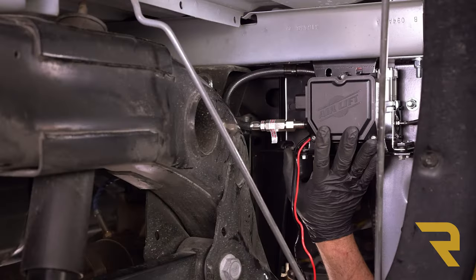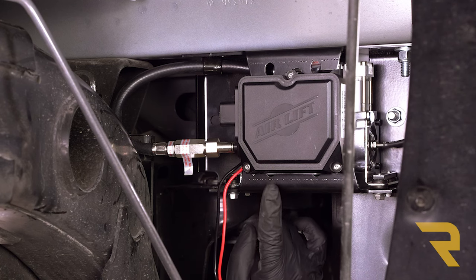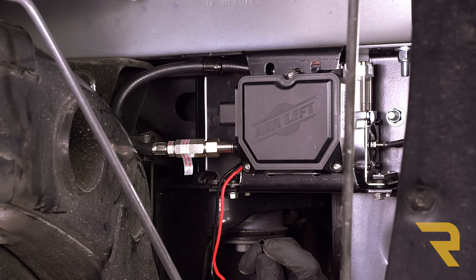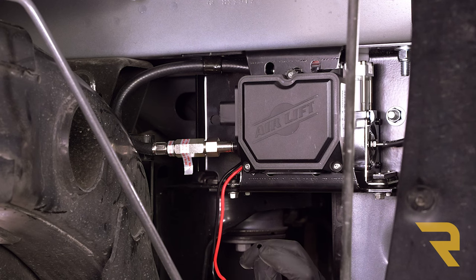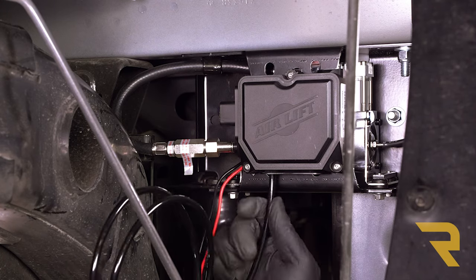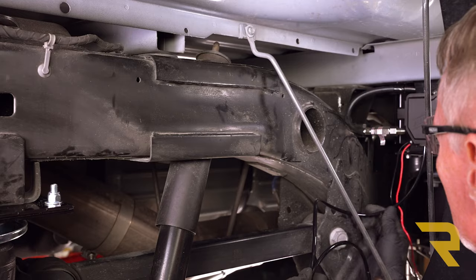We're back at the compressor. At the bottom side is a brass fitting — this is where we're going to fit our line. I've already used a tubing cutter to cut a clean edge on the line; you can also use a utility knife. Just make sure you make a nice square clean cut. Then push the line up into the fitting, and once it's all the way in we can start running our line.